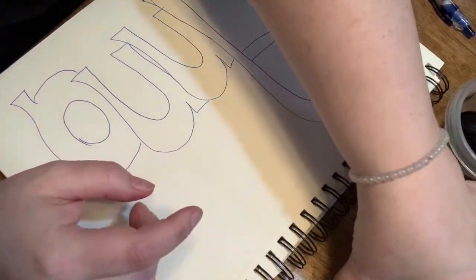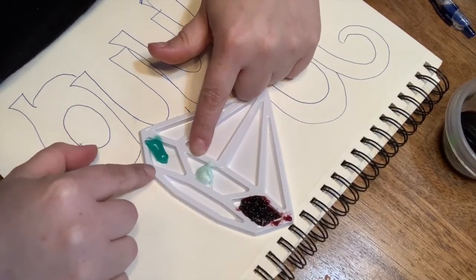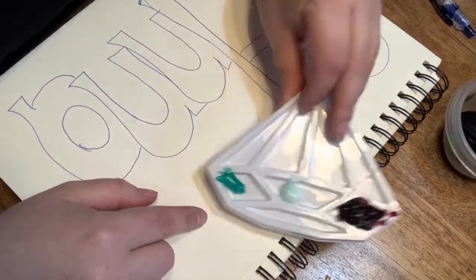This is my palette of not-liquid paints. We've got two different colors of toothpaste here, and we've got some wonderful blueberry jelly. Lots of different things to work with.